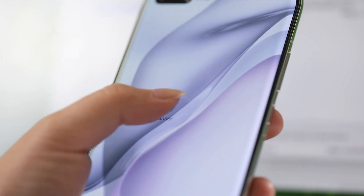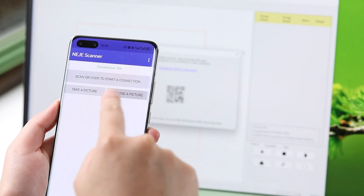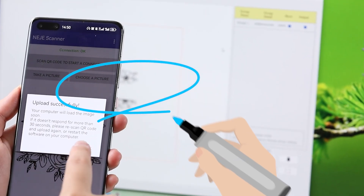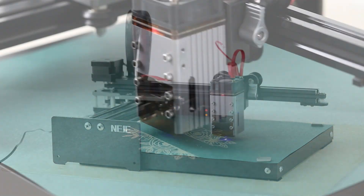Through the N-scanner, you can easily connect your phone with the PC and directly upload photos from your phone. After setting the parameters, you can start engraving.